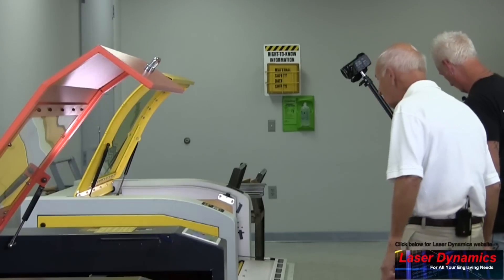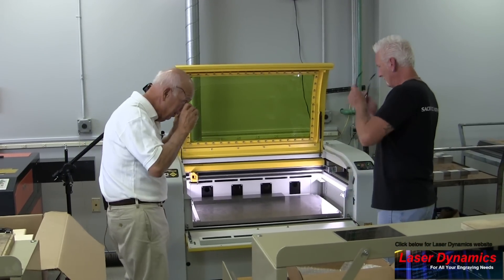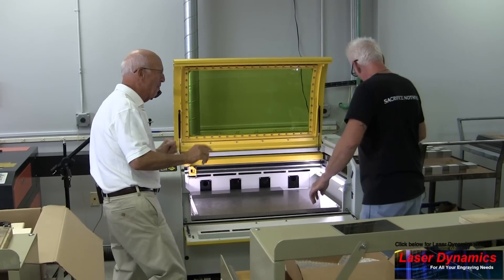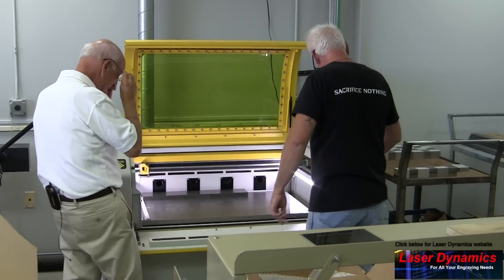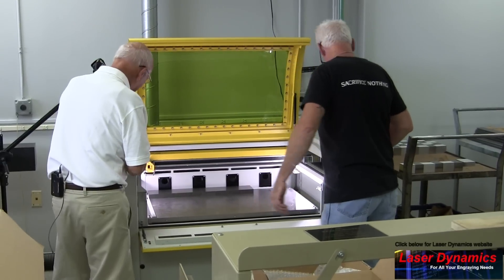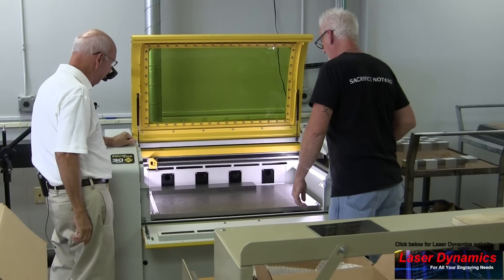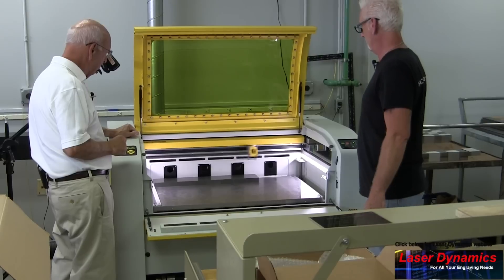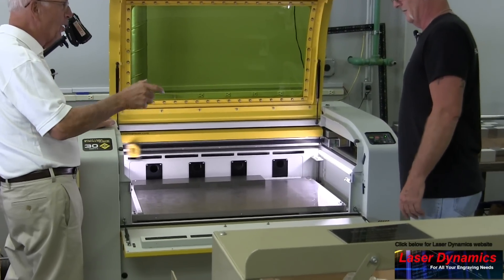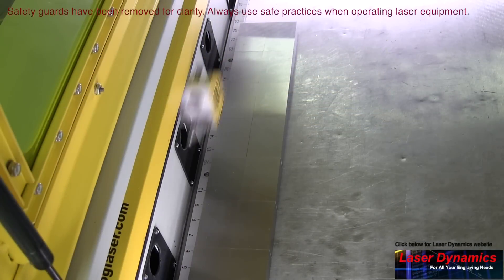Can we turn this on? Sure! Kenny's going to show us. I'd better put my glasses on — yeah, me too. We're going to engrave some 1-2-3 blocks — match pairs. They call them 1-2-3 blocks because they're one inch by two inch by three inch. These are the special ones with no holes.